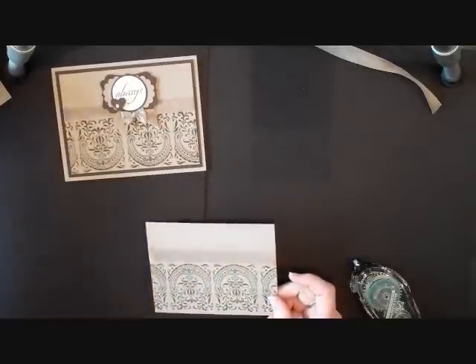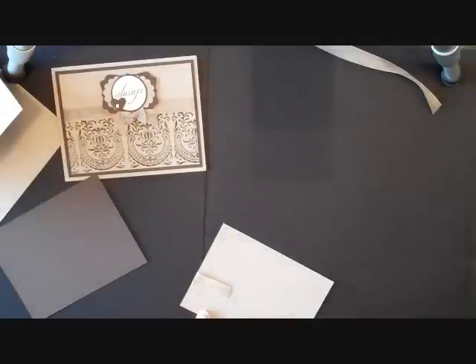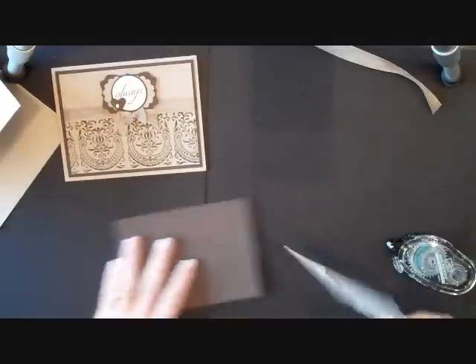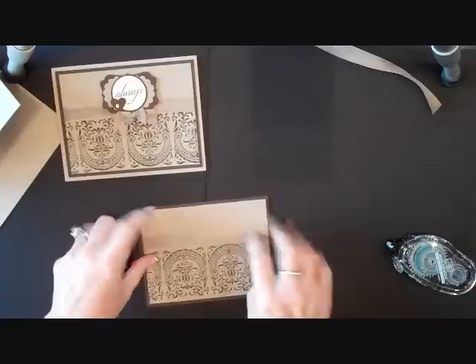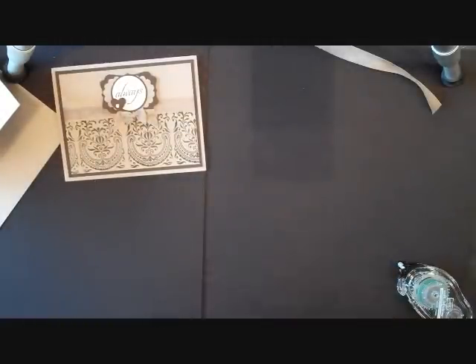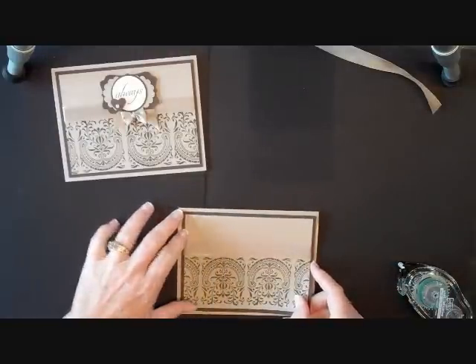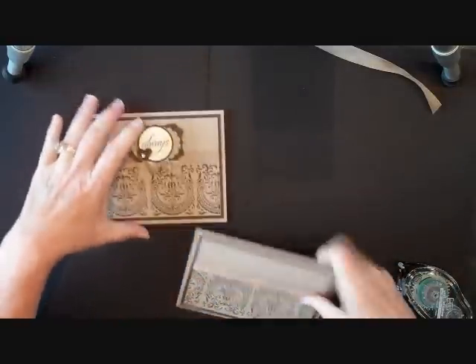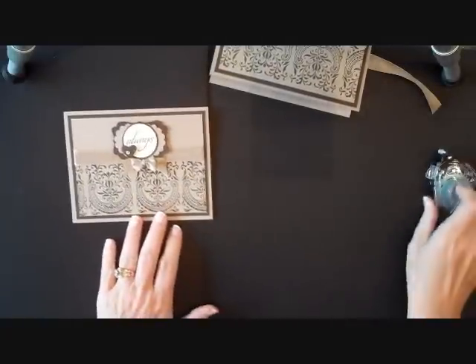Now I'm going to adhere that to my early espresso piece, and then that is going to go on to our crumb cake piece. The next thing we're going to do after we put this together is make this fun little piece on top — it's just a bunch of punches put together to make a really neat little topper.